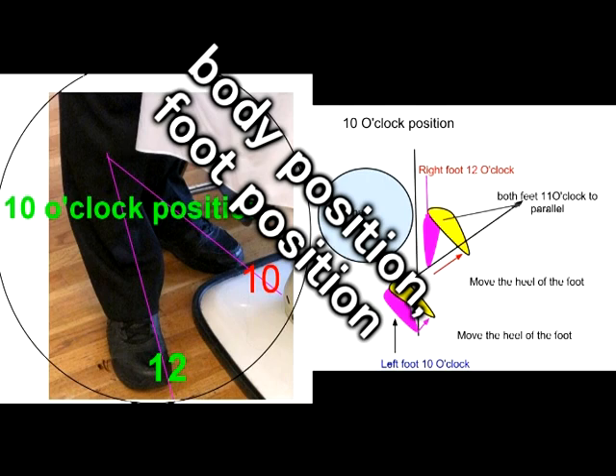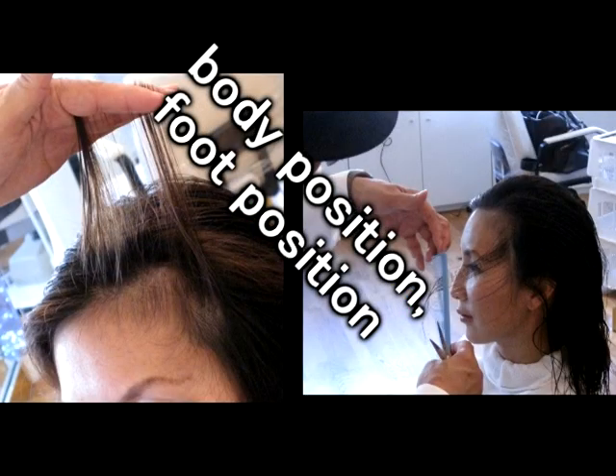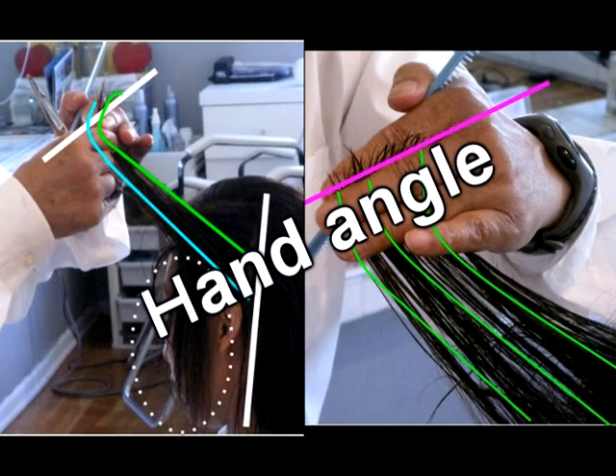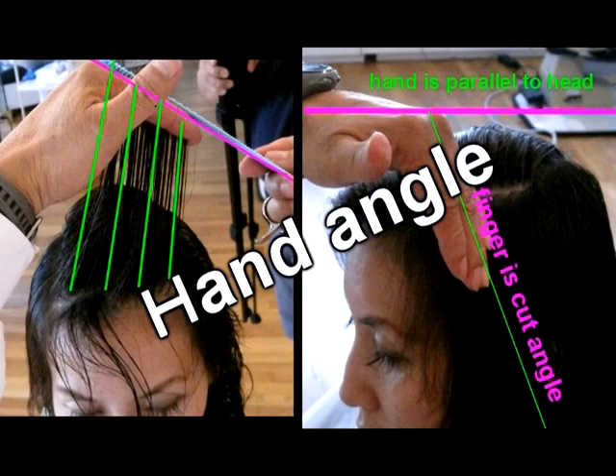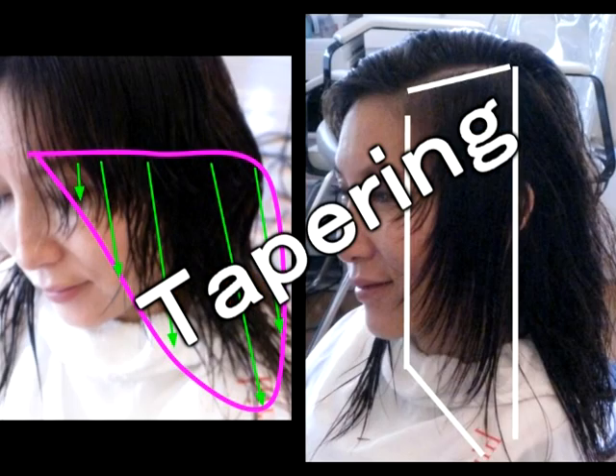A haircut has so many elements you have to understand. First, body position and foot position — very important haircutting elements. Also hand angle, over-directing or straight up from the scalp. But hand angle is a different way to do it. Your hand itself is parallel to the scalp, but your finger angle will change it to make a style.